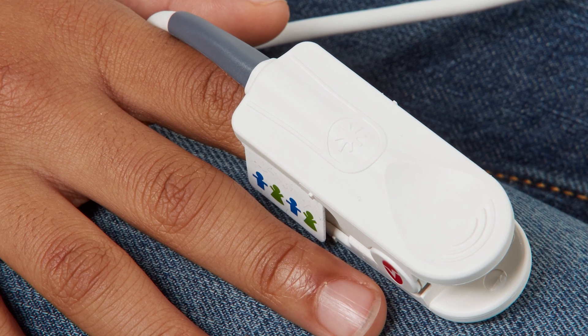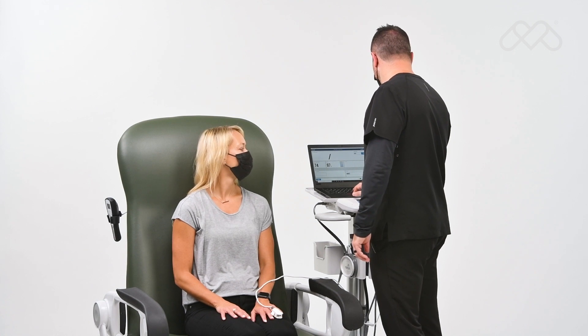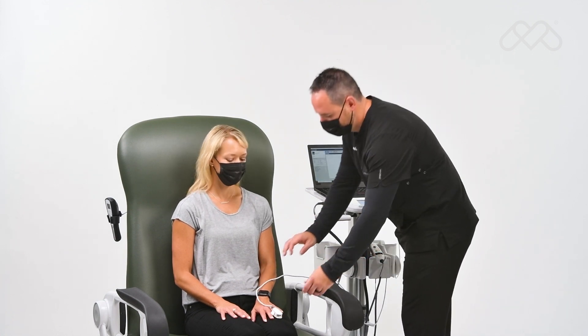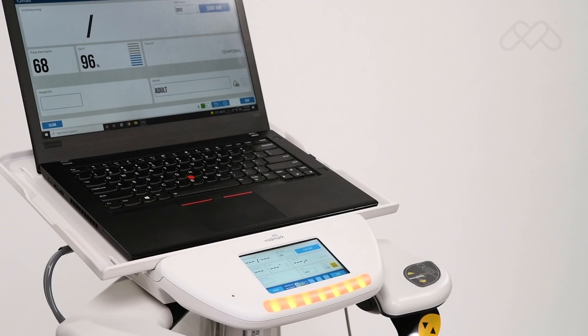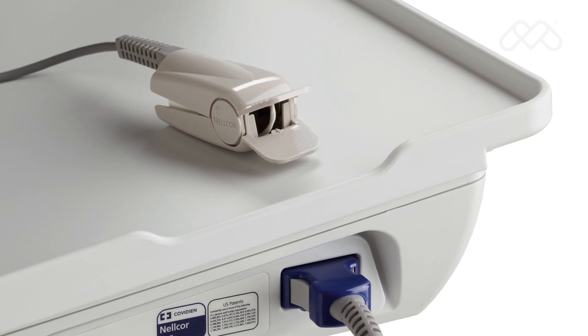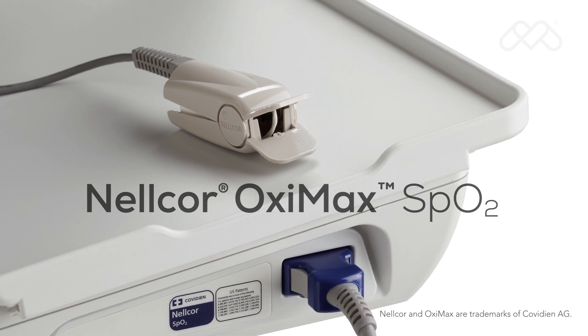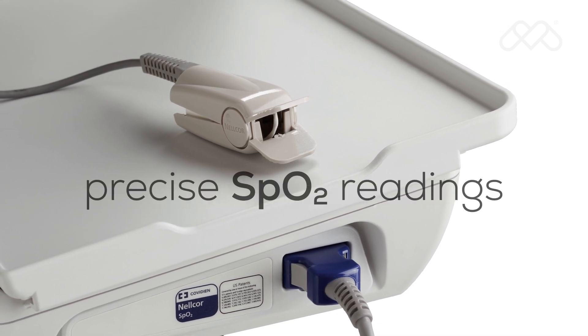The sensor is not intended for use on the thumb or across a child's hand or foot. Be sure that the patient wears the sensor until the data is saved. Once the sensor is removed, the device will alarm and the value will not stay on the screen if the patient data has not been saved.